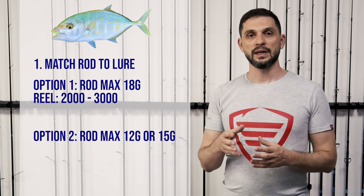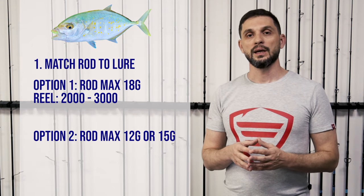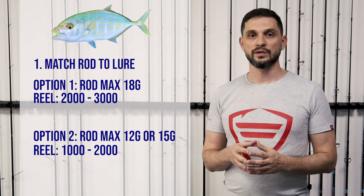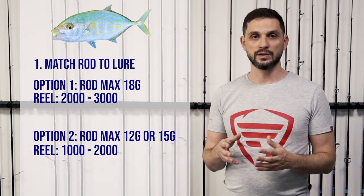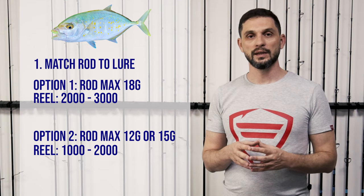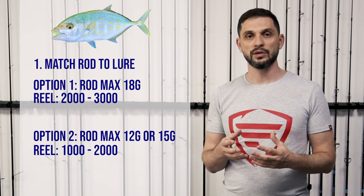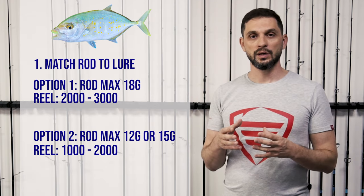When it comes to the reel, for the max 18 gram rod you can use reels from size 2000 up to 3000 maximum. For the lighter setups, you can use reels from size 1000 up to 2000, which will hold less line but with a much lower line diameter.